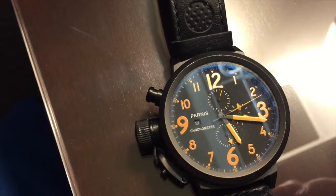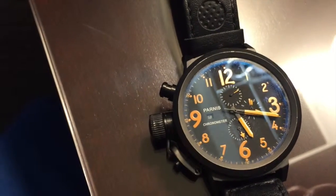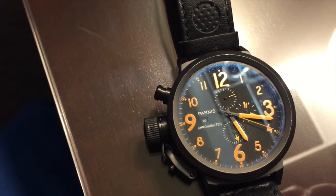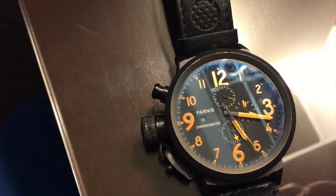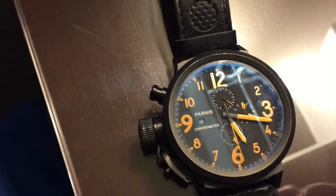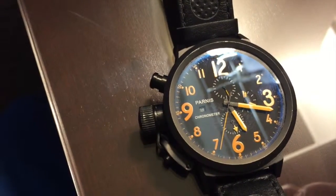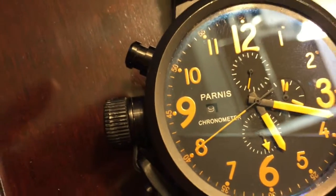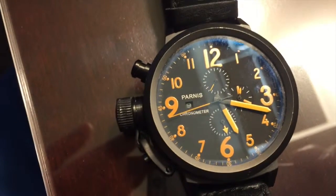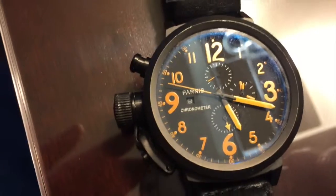It's worth noting we don't sell fakes at Lumex at all, but homages are another story. I really believe there's inherent value in watches that don't try to purport to be something they're not, but that acknowledge something interesting in the watch world. What's absolutely critical about this piece is the fact that it says Parnas right there — it doesn't say U-boat. It's not trying to pretend to be a U-boat; rather, it's an homage to a particular U-boat model.